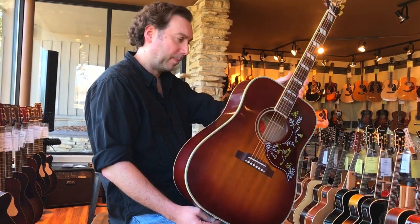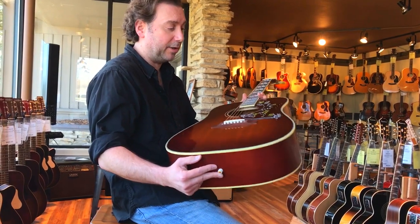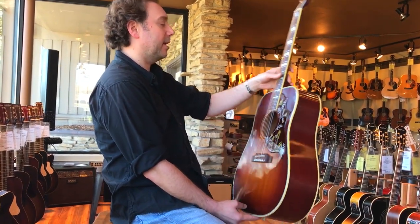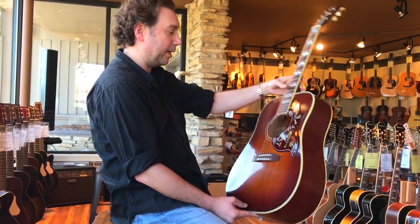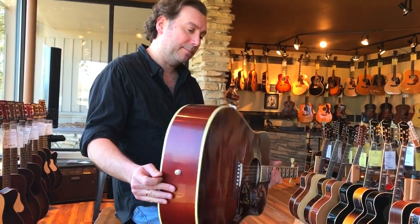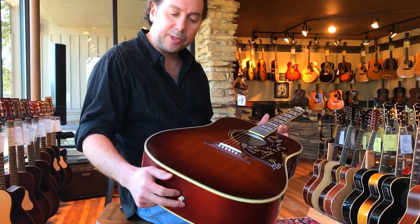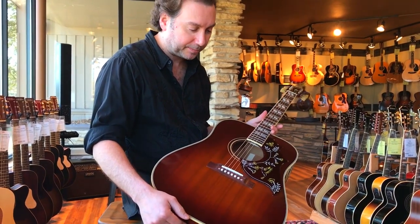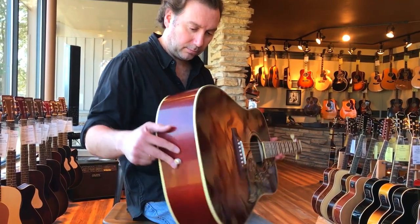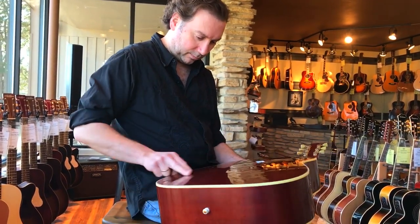It's the lightest Gibson acoustic I have ever picked up. Truly — for its size, for a dreadnought, you'd think it would be a little heavier, but it's got to be like five pounds, maybe. I love the treatment they gave it; it doesn't have that really bright thick lacquer shine. It's a little duller, a little smokier. You can see they used a little less finish so you can see some of the graininess of the wood, and I think that makes the guitar respond better sonically.